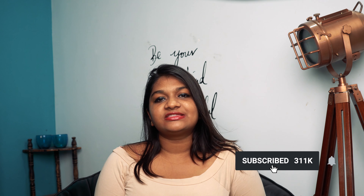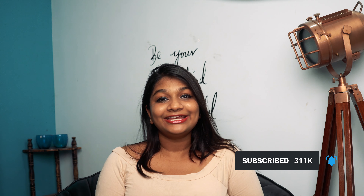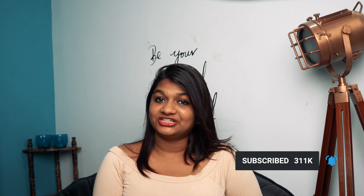Hey guys, welcome back to my channel. Today's video is going to be about Shein pants — I'll be unboxing three Shein pants and giving a brief review. If you have any questions, please leave them in the comment section below and I'll reply. Before we get into the video, please consider subscribing to my channel, leave your comments below, and give this video a thumbs up if you like it.